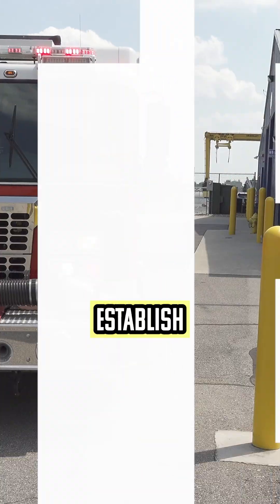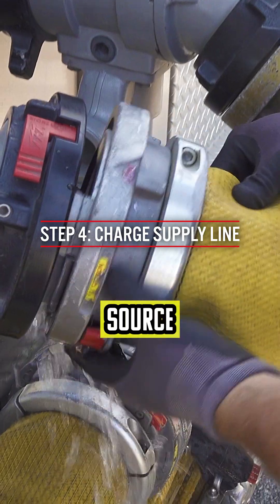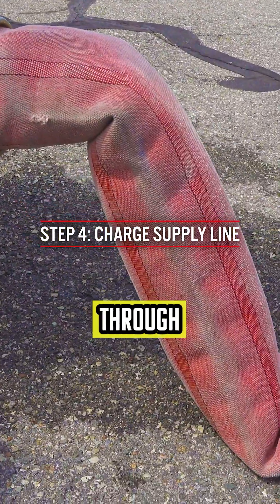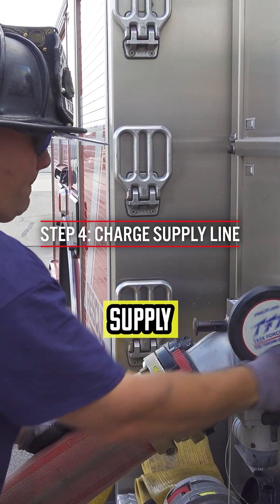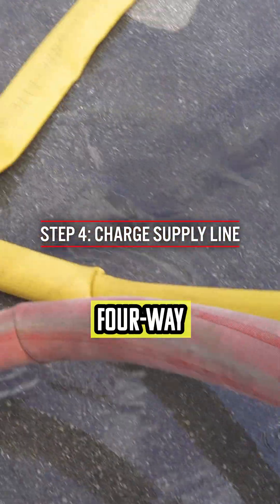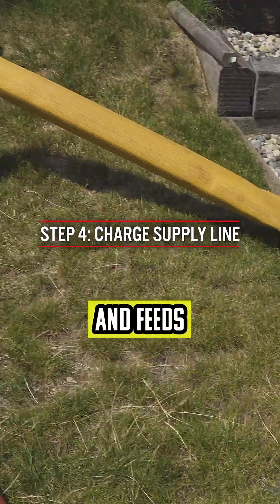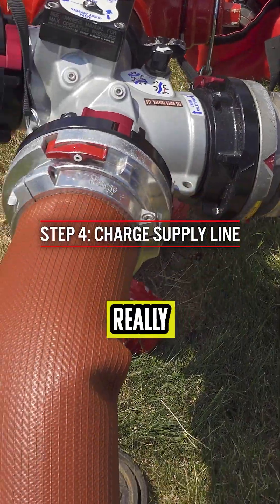Once we establish a supply from the good water source and charge the supply line, water comes through the supply from the second engine into the four-way valve, moves the internal clapper, and feeds directly to the fire scene.